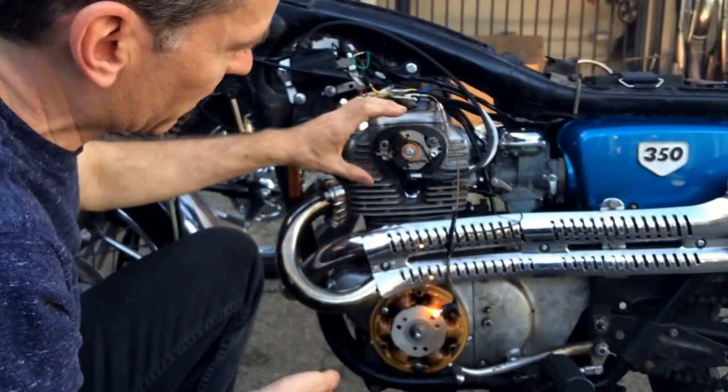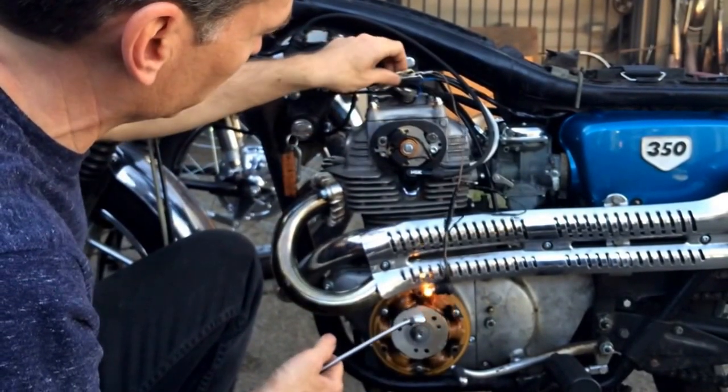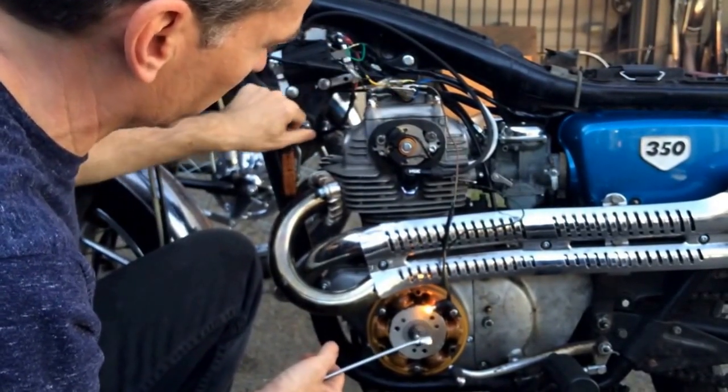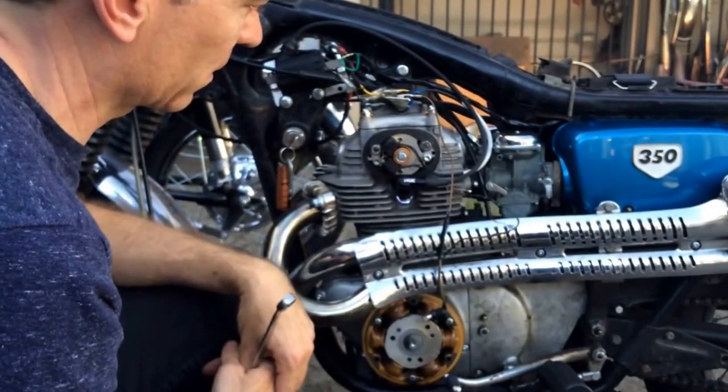If the timing is a little bit out, you move the plate for the left pickup. Then you check the other side — the right side, which is going to be the blue side — and you adjust the pickup if you need to for that side.